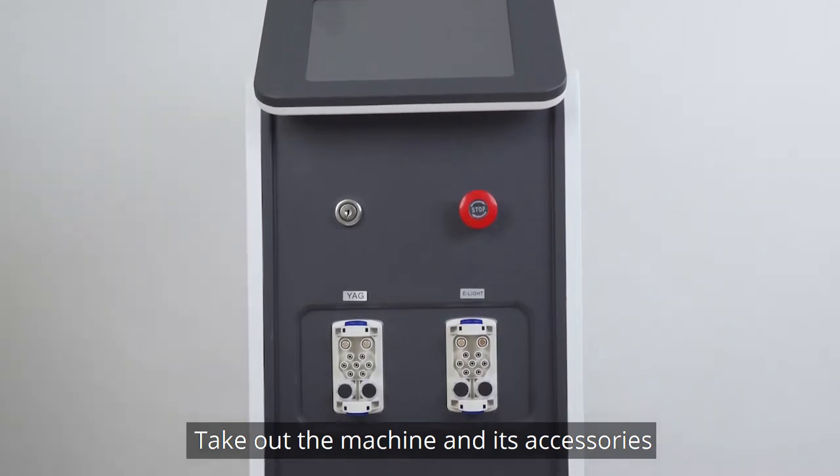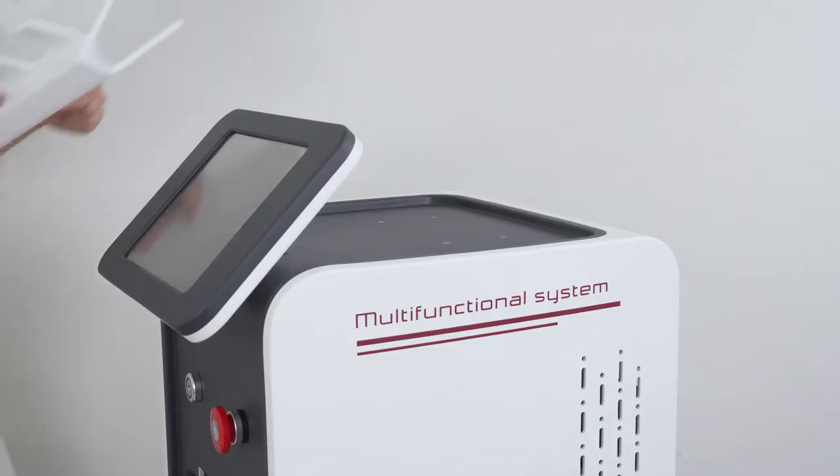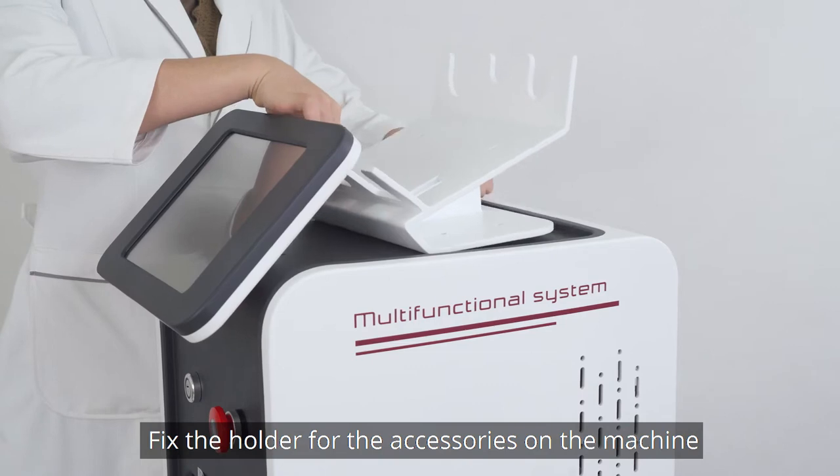Take out the machine and its accessories. Fix the holder for the accessories on the machine.